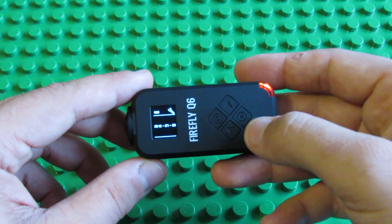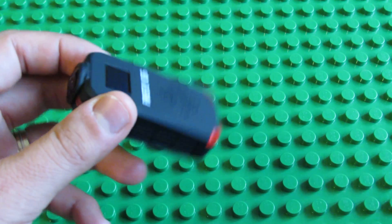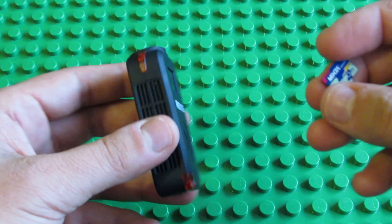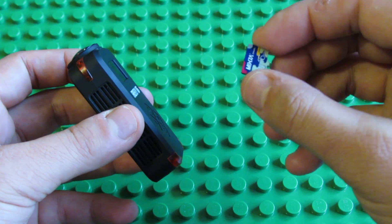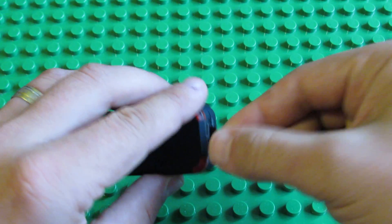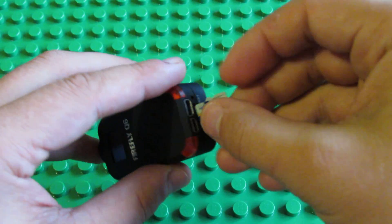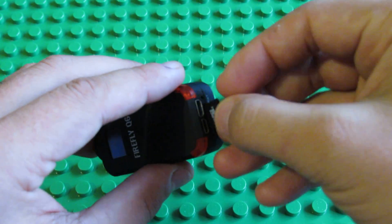To update the firmware, just download the firmware from ChinaGadgetsReviews.com website, put the bin file on a microSD card, like this, insert the microSD card location here.